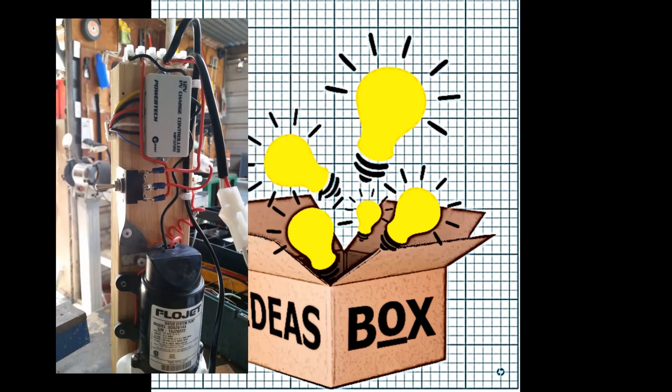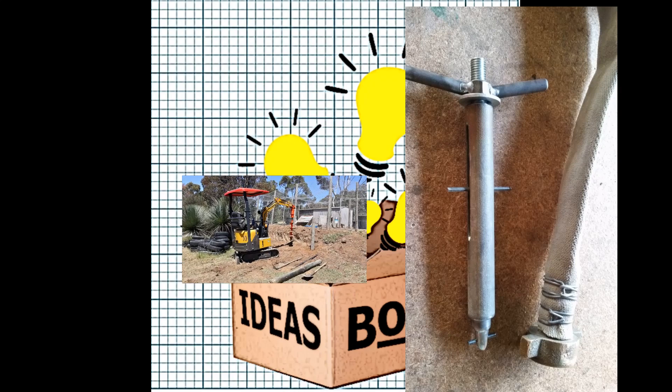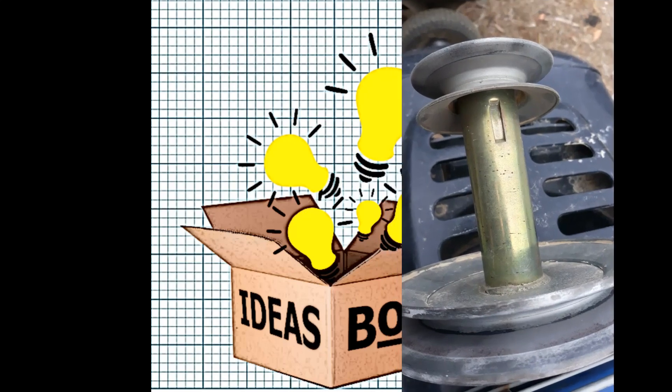Hi, welcome to my channel Ideas Box. My name is Jimmy and today I've got a real short video on a vibrating parts cleaner that I made several years ago for cleaning pushbike parts.